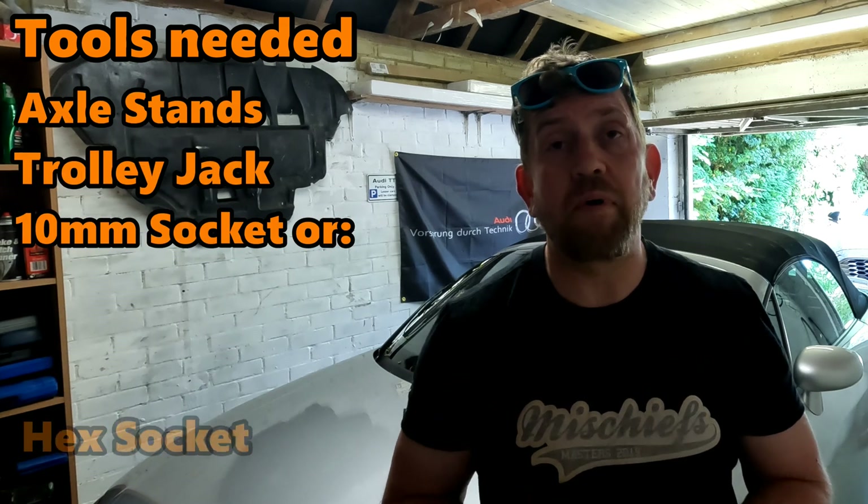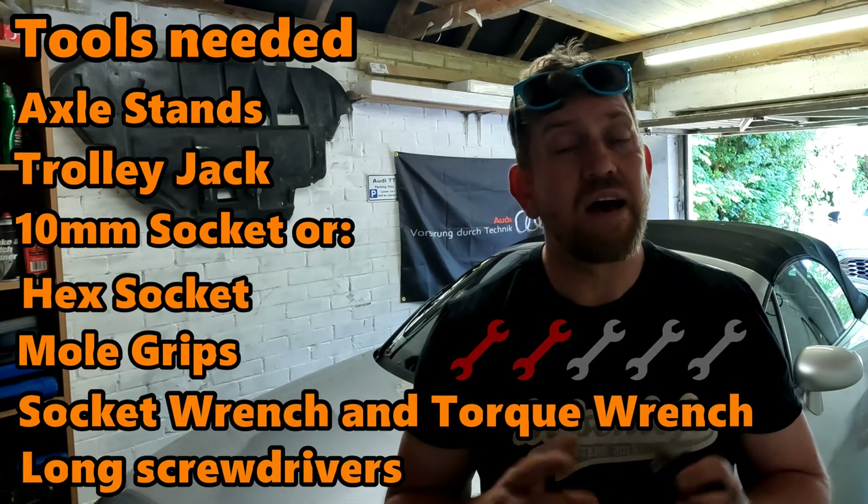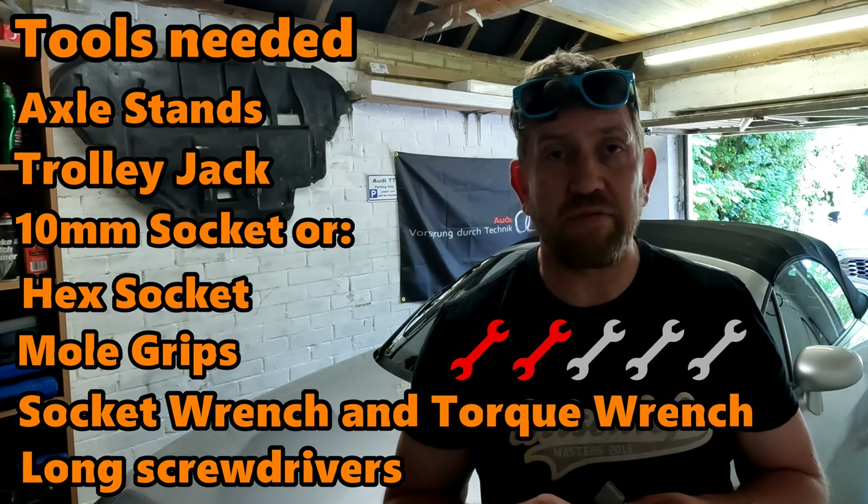I have recently undertaken this job on the 3.2 V6 and it was a bit of a mission, but on the 1.8 turbo I understand it's an easier job. There's not many tools that you will need to complete this job but I will list them in the video, and I rate the difficulty about 2 out of 5.